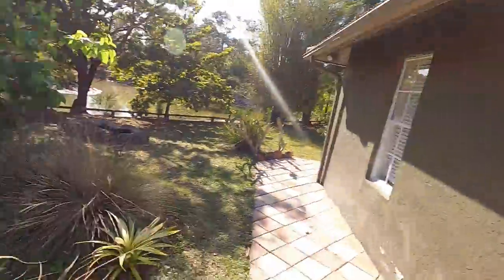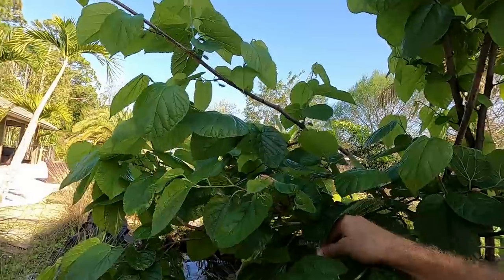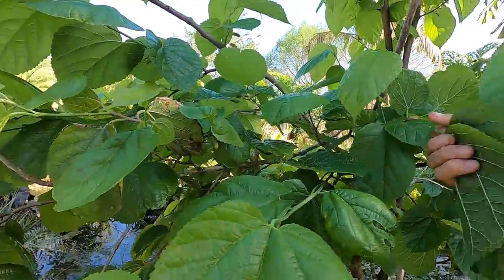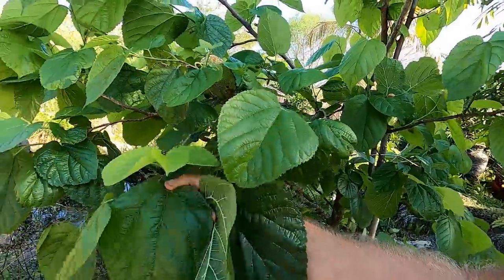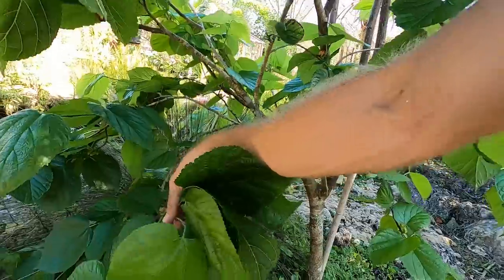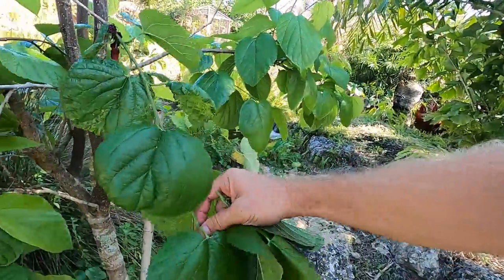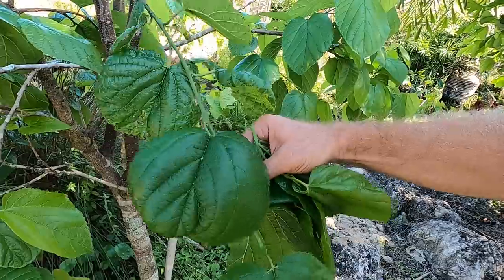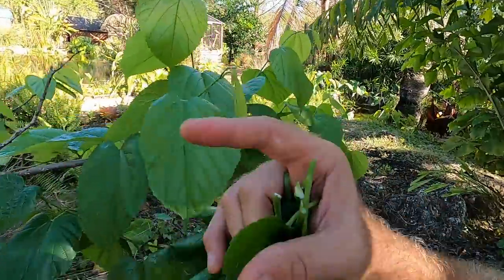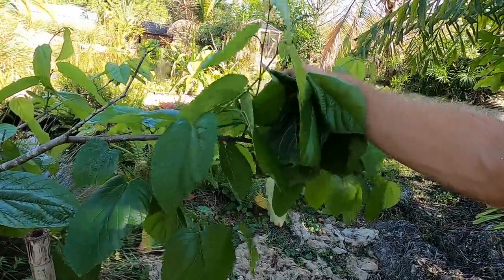I wanted to switch gears and show you something cool. This is my mulberry tree - it's really starting to grow. If you guys live in an area where you can grow mulberries, I suggest you do it. They're big leaves, but they're nutritious leaves, and reptiles that are herbivores happen to love these leaves. So I wanted to pluck a few off and go around and feed some of the critters, just to show you how you can feed your animals right from your own home if you're able to grow these trees.